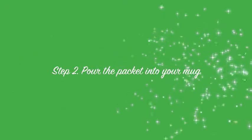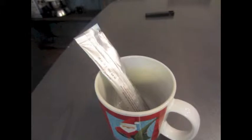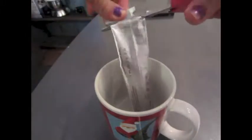Next, take your package and rip it open where it says tear here. For some reason I couldn't, so I had to use scissors.